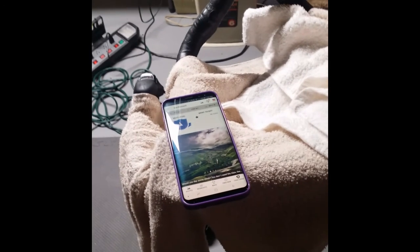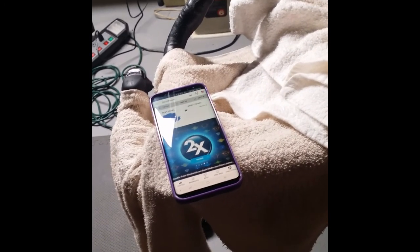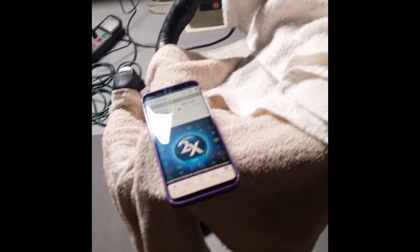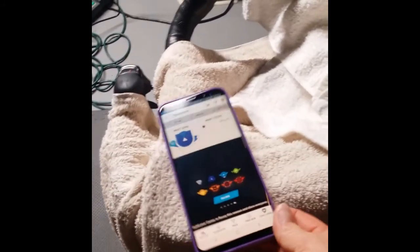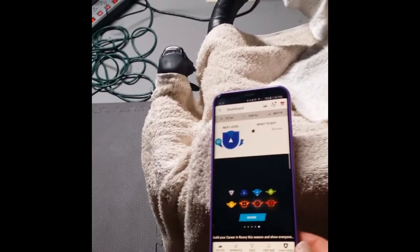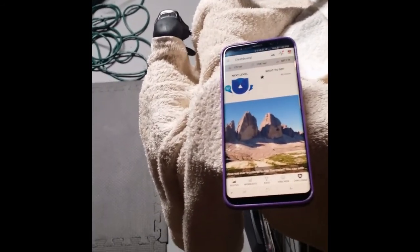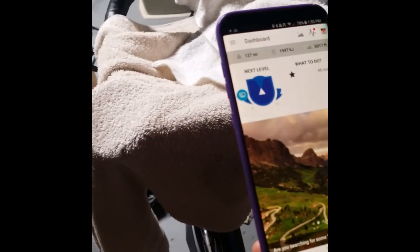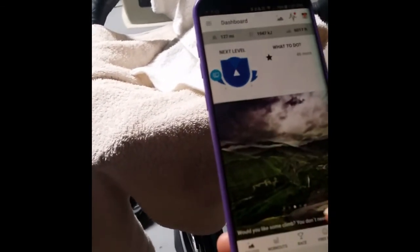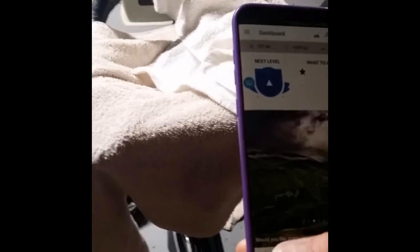I'll also show you how I connect through my good phone, because it's got the faster processor, and I'm recording with my old phone. Again, you can do this through your tablet, your phone, or an iPod touch. With Ruby, you go in and you can either do some of their pre-set workouts, you can race, you can challenge somebody. Free ride is where you literally just ride.